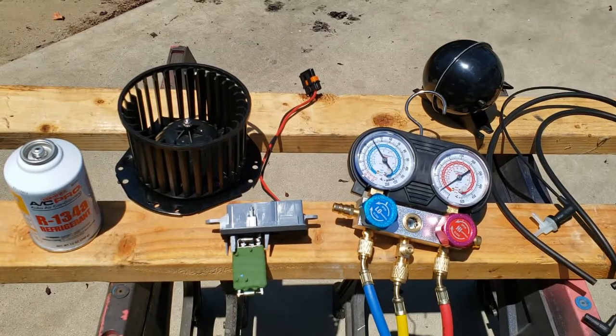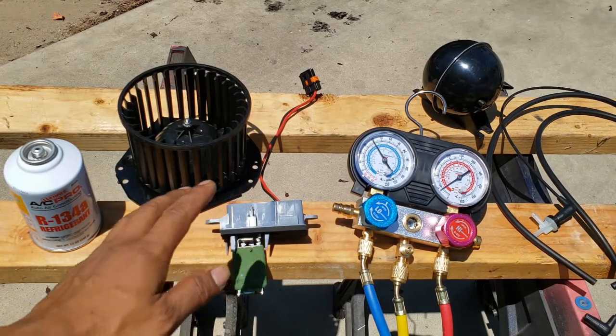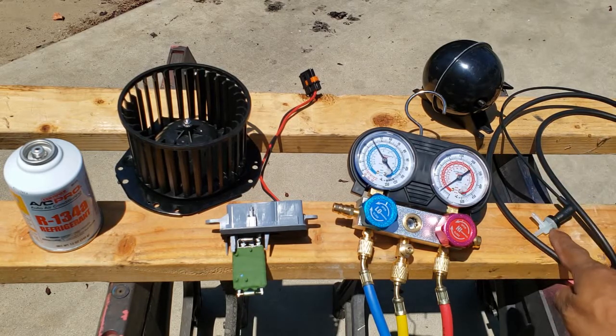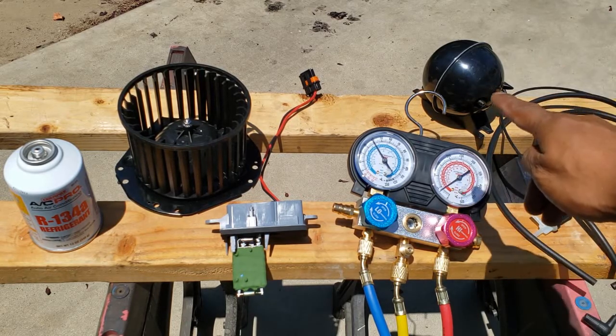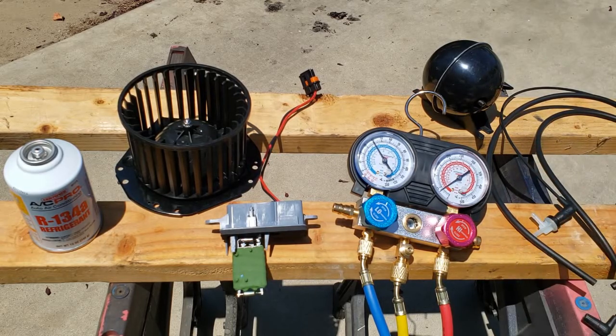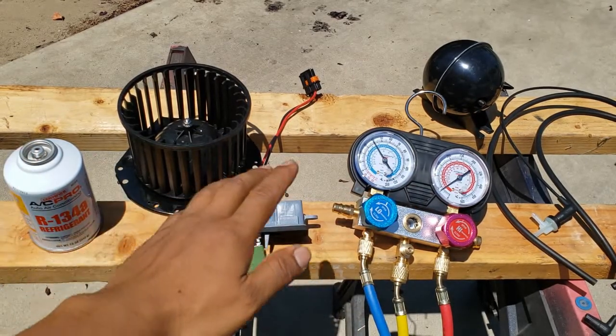Today we're going to service the AC system on this 1997 GMC Safari. We're going to swap out some blower motor components, replace the vacuum system that controls the AC including the check valve, vacuum ball, and the necessary hoses. After that we're going to top off our system with some refrigerant.